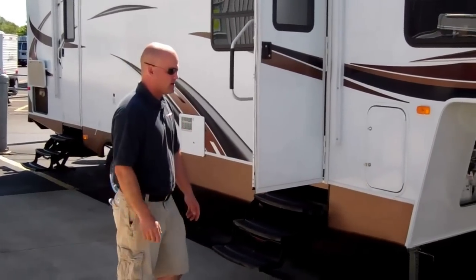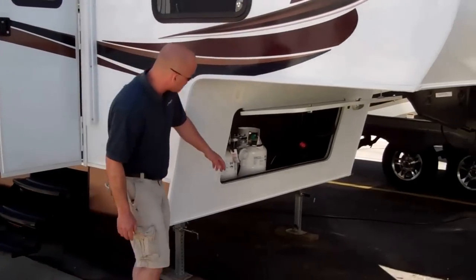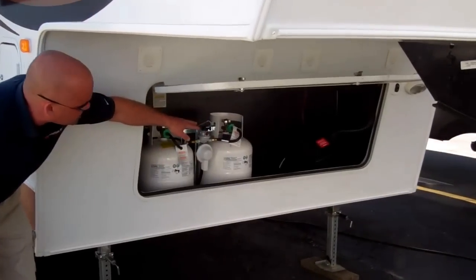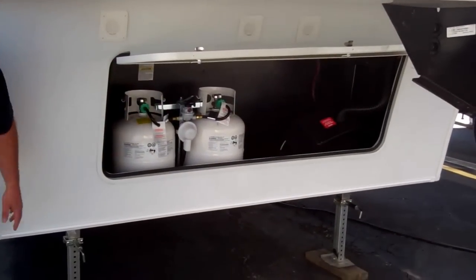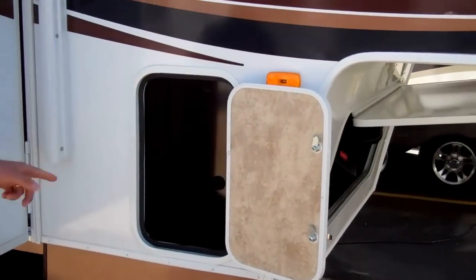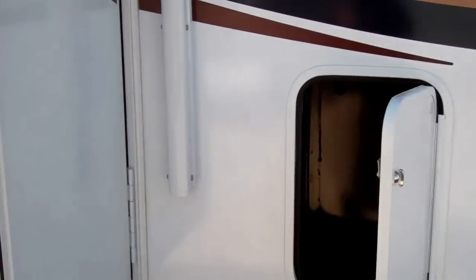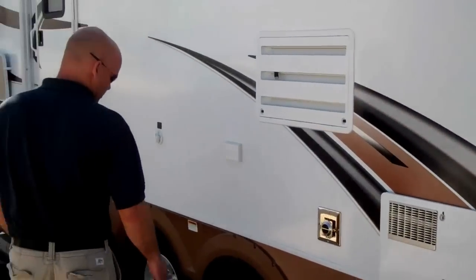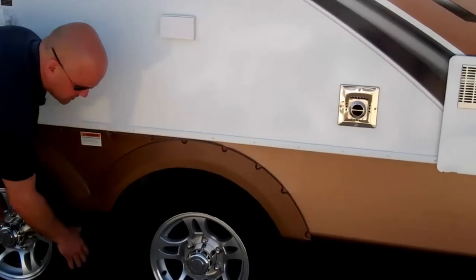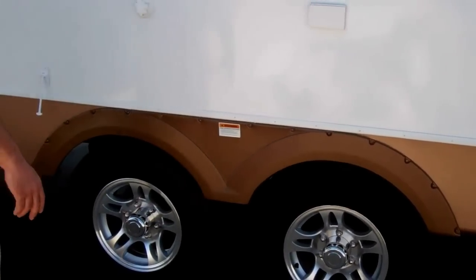Let's touch the outside real quick before we get in there. First, you'll find two LP tanks up front. Your battery compartment's housed up here. And then as we scroll around here, you do have some up front storage here. Passport's always been famous for spreading the axle a little bit, so it's going to be a little easier to tow down the road for you.